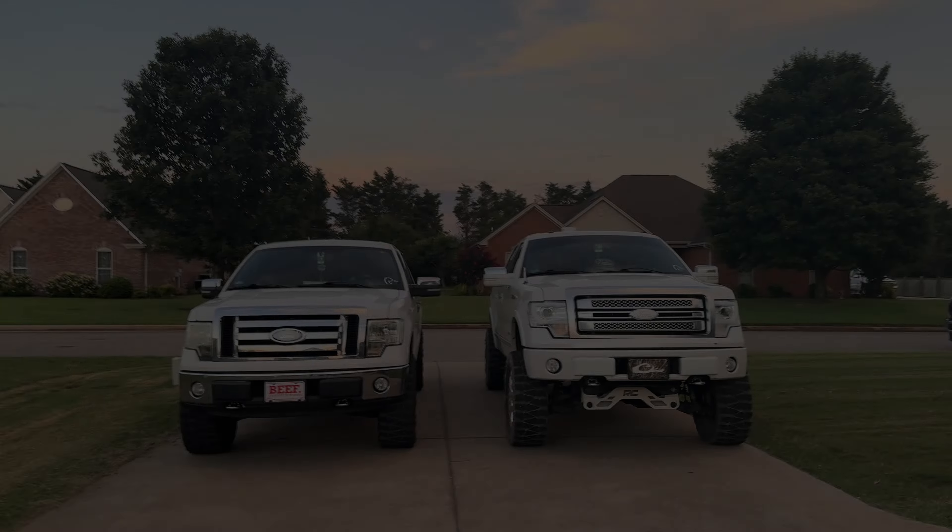One more thing I added — more rock lights to the truck, and at nighttime it's actually pretty rock solid. So I'll wait until it's dark and show y'all a clip of that. I'll update y'all when I get there.